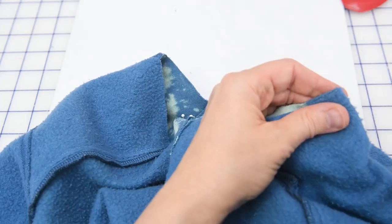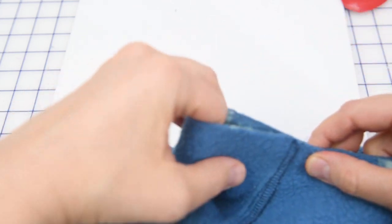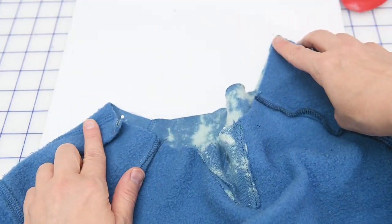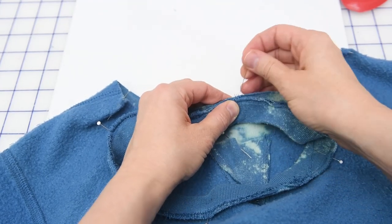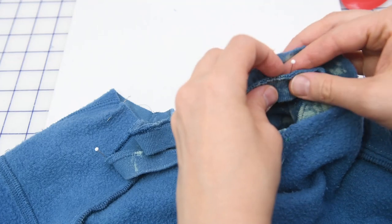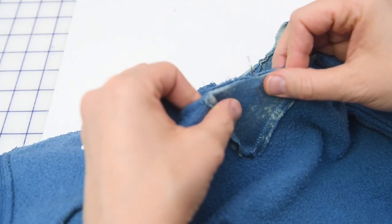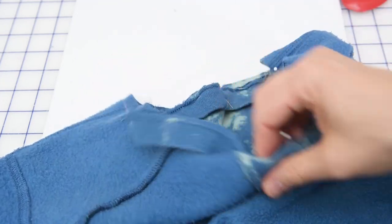I'm going to fold the center back pin to the center front pin, then fold those edges together — that will help me find the other quarter marks for my neckline. The reason why we want the neckband to be shorter than the neckline is because that ribbing has a little bit more stretch to it, and also if it's shorter it's going to sit flat against our neck. If it's the same length, it's just going to be floppy and look terrible. So now I'm going to grab my neckband and match the quarter marks to the quarter marks, starting with the seam as our center back pin.